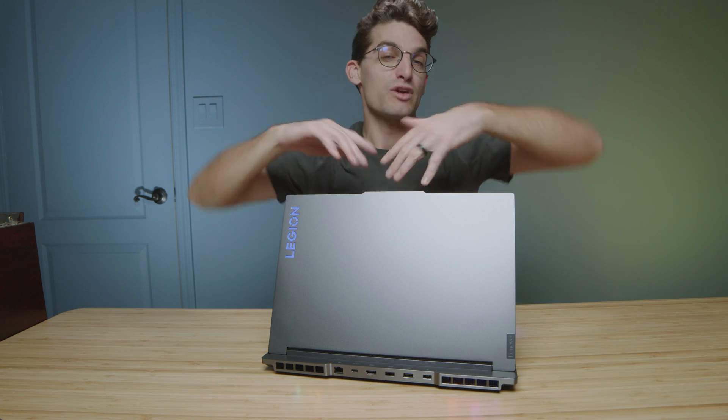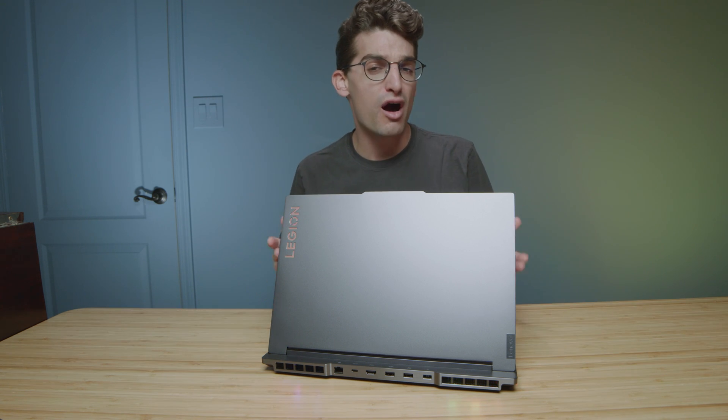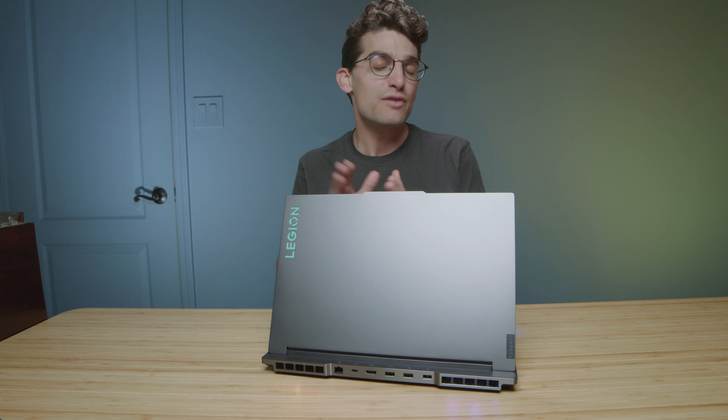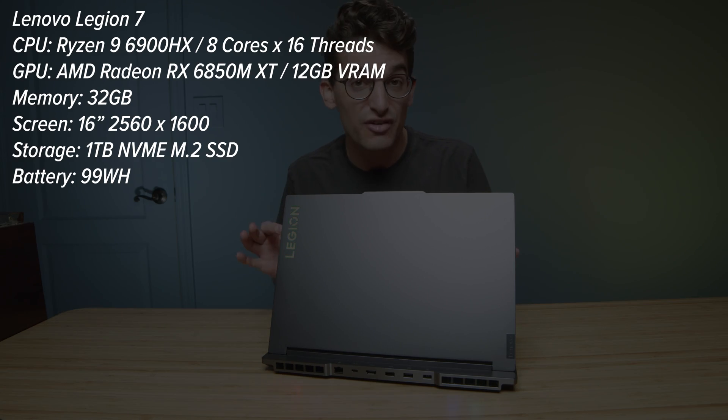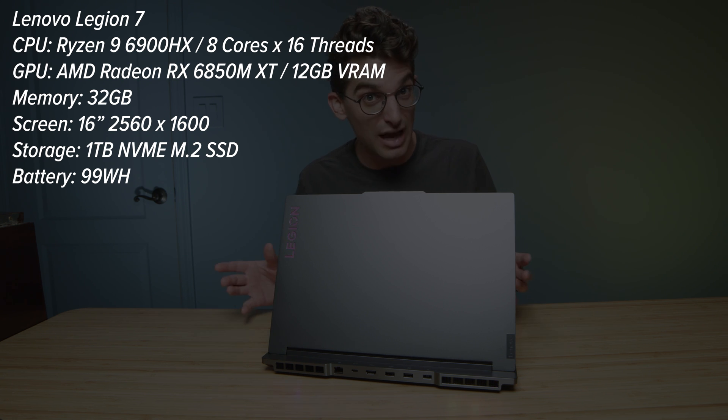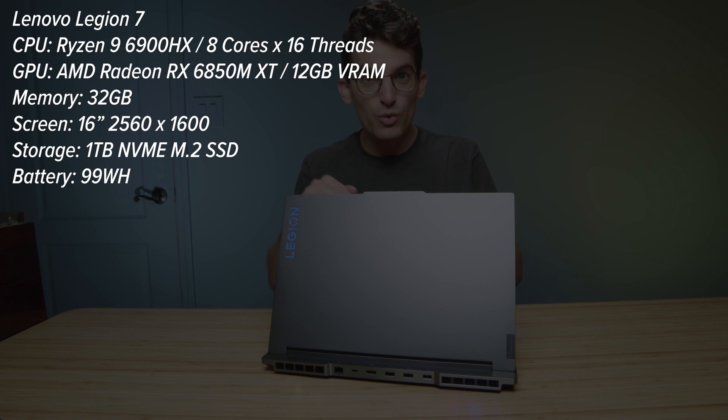They call it the Lenovo Legion 7, one of the most premium laptops that Lenovo offers in their Legion series, and one of the most powerful laptops for 3D modelers and SolidWorks users specifically. I've read a bunch of head-to-head comparisons of this laptop versus other laptops, so definitely check out my channel for those, but in this video we're going to cover the specific details of the Legion 7.